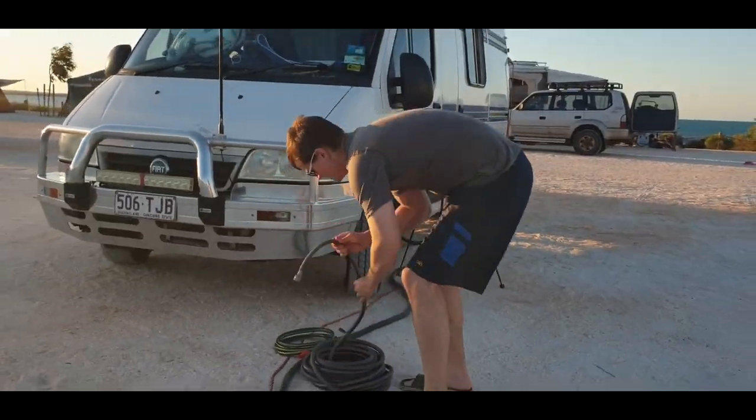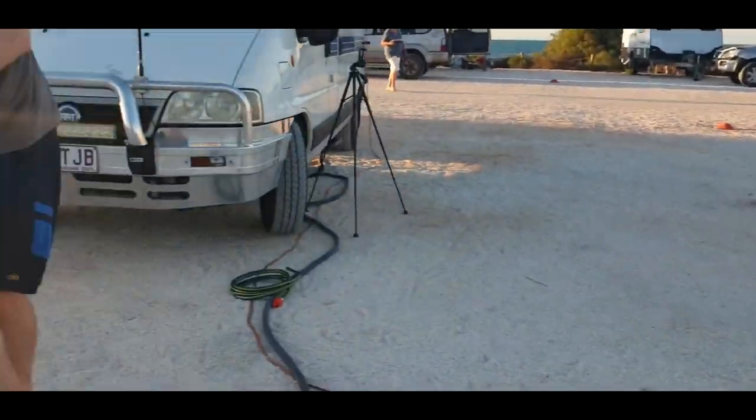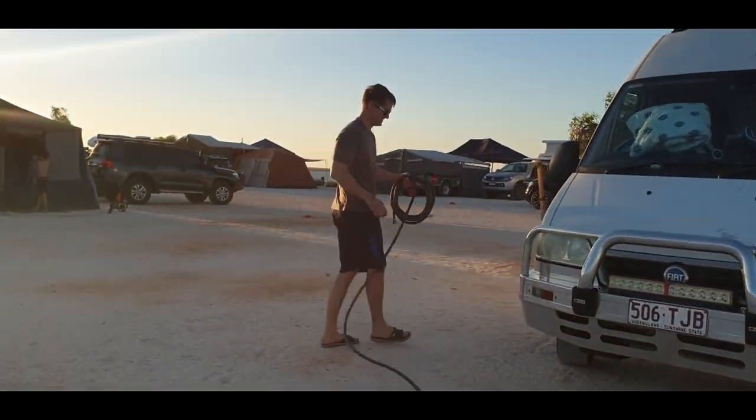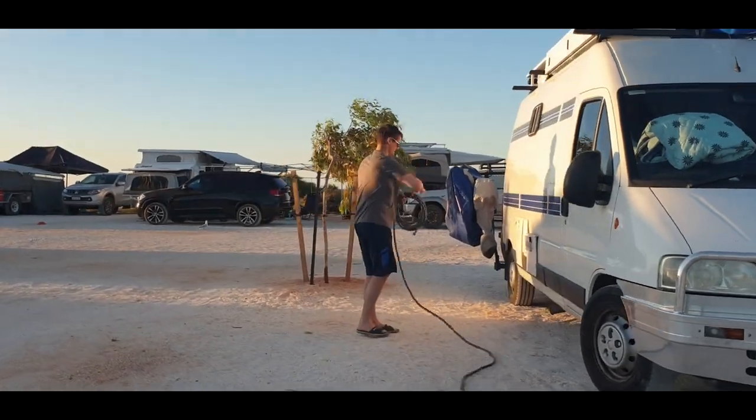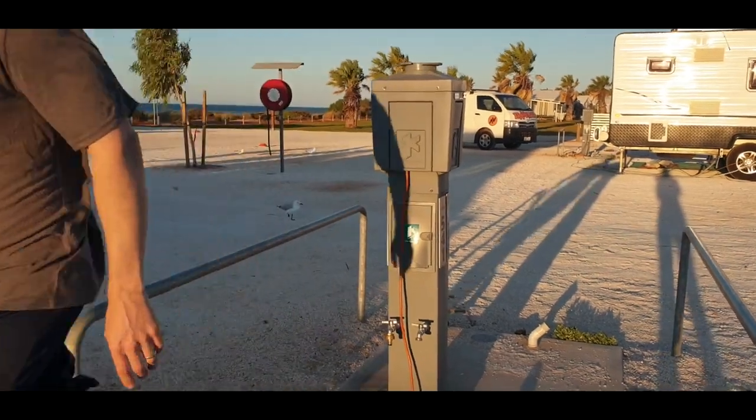It looks like we should be right there. This is our freshwater hose — we don't use a drinking hose because we don't actually drink this water, and it's a better quality non-kinking hose that doesn't leak.